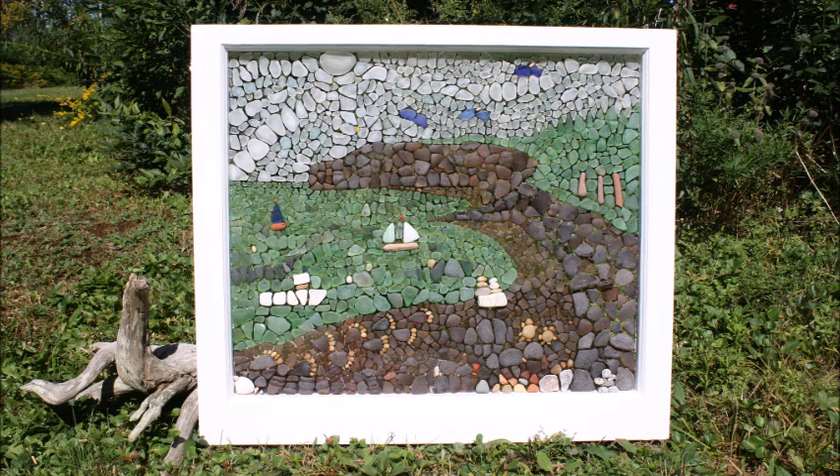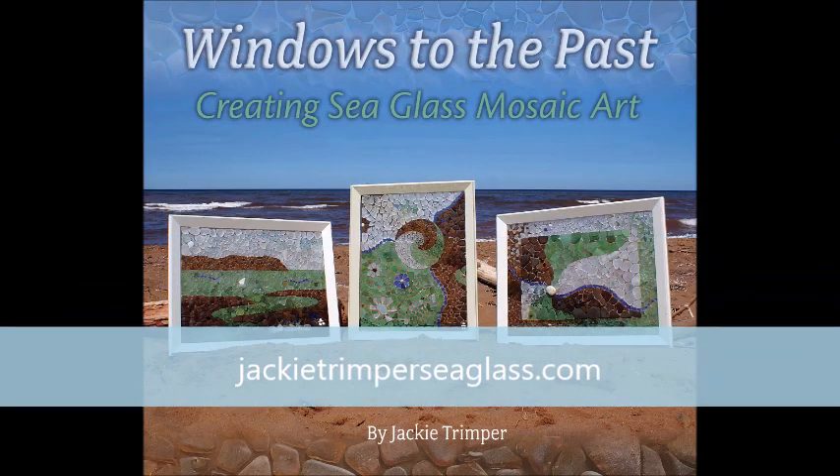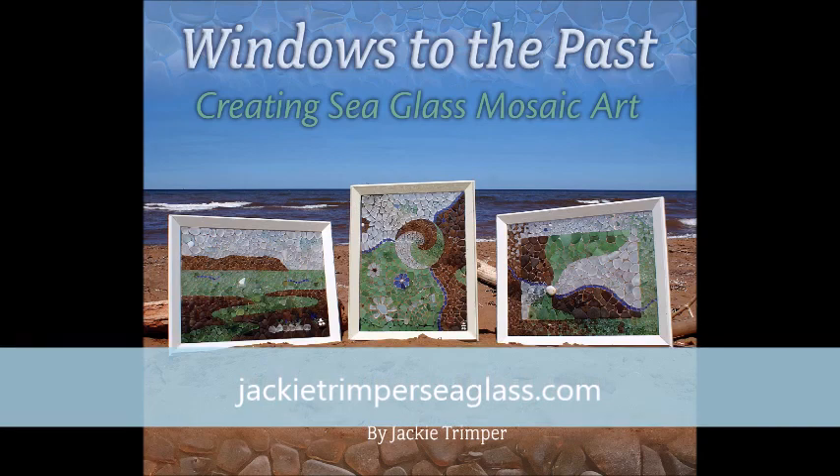Overall I think this piece gives you a really good feeling of walking along the shore and seeing the boats out in the water and the herons up in the sky. Thanks for joining me today and seeing how I created this piece along the shore. If you want even more details on the process I use from start to finish to create a sea glass mosaic, you can check out my book, Creating Sea Glass Mosaic Art, at JackieTrimperSeaglass.com.